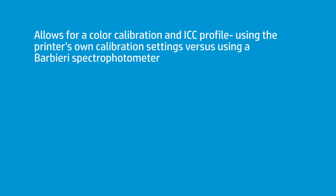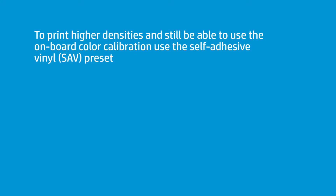Barbieris tend to be a little pricey. And if you want to do something on a clear, or on some papers, or possibly a translucent backlit banner, and you don't have one of these Barbieris — and be aware this isn't the perfect way to do this — there is sort of a secret workflow on the printer, through the adhesive vinyl selection, that will allow you to have access to higher ink loads. Those higher ink loads will allow you to, more or less, build a pretty decent equivalent of a backlit without having the Barbieri.